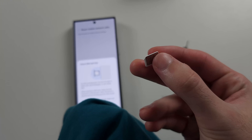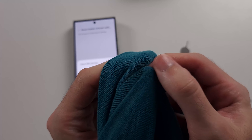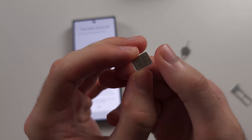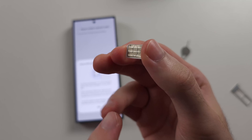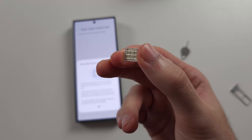Give the SIM card contact a good clean with a microfiber cloth or a T-shirt to make sure the contact is clean. Then insert the SIM card back into the phone and try again. If it's still not working, get a new SIM card from your carrier, as the SIM card may be damaged.